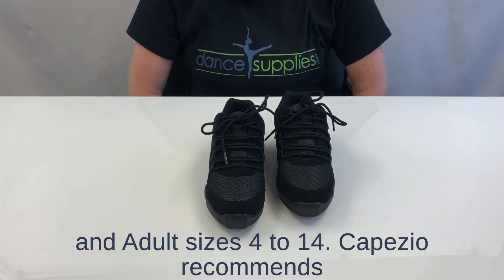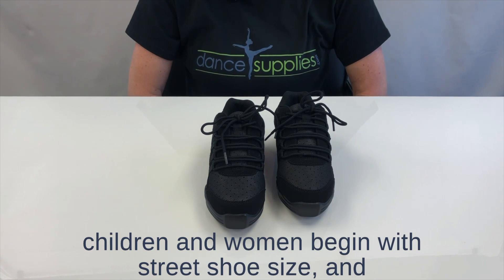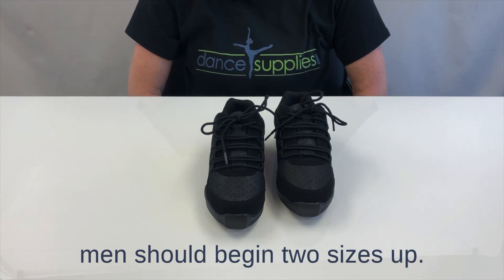Adult sizes four to 14. Capezio recommends children and women begin with street shoe size, and men should begin two sizes up.